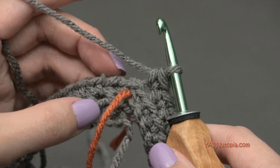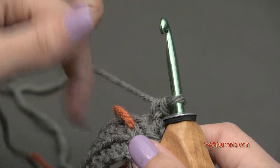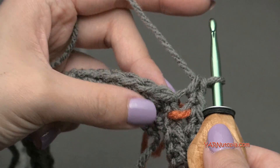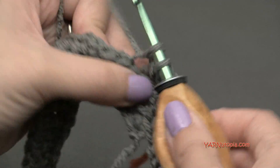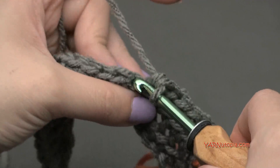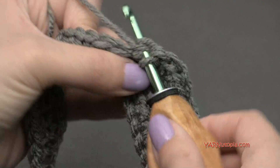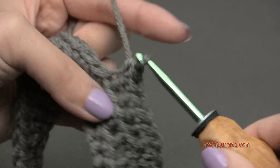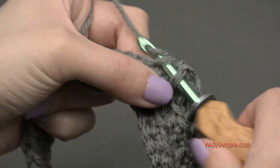At the end of round two you should have 42 single crochets. Move the stitch marker up and increase again for round three: put two single crochets in the next stitch, one and two, and then one single crochet in the next six stitches. Repeat that all the way around - two in the next stitch, then one in the next six. At the end of round three we'll have 48 single crochets around.